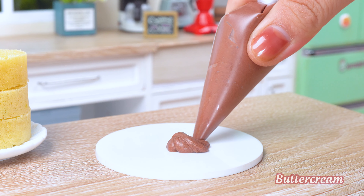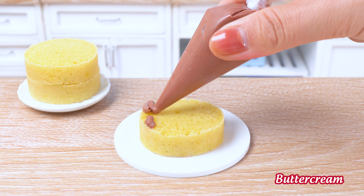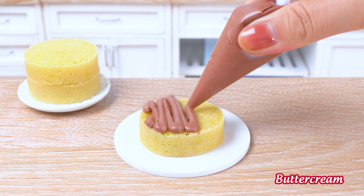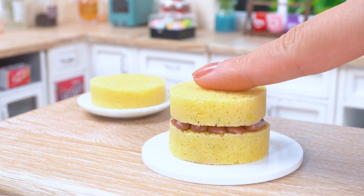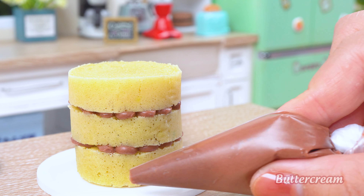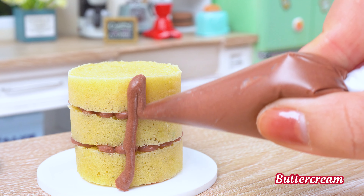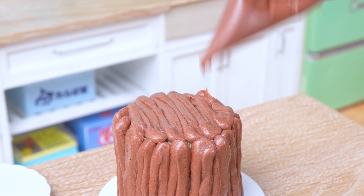Cuts the cake into layers! Spreads them with a decadent brown sugar frosting! This brown frosting is so rich and decadent — it's like hot for your taste buds!